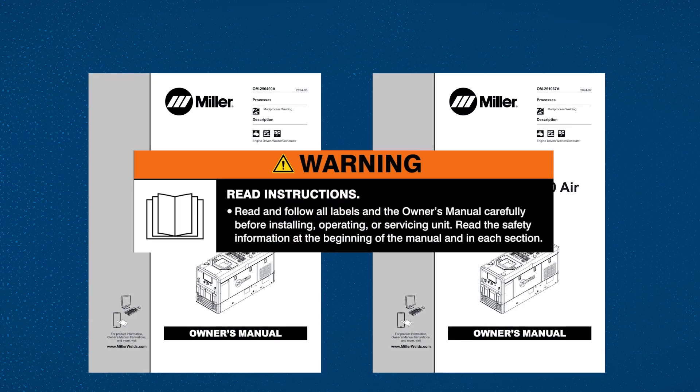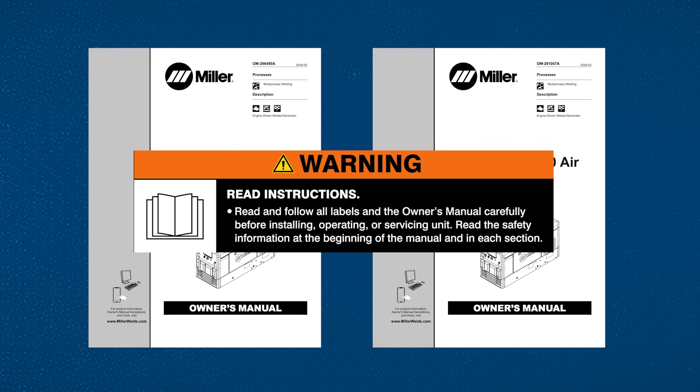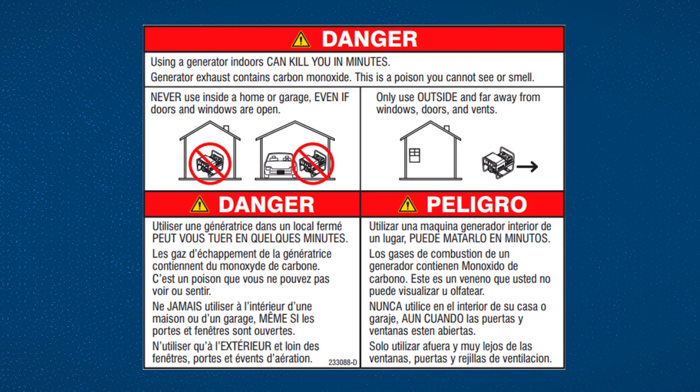Warning: please read and follow all labels and the owner's manual carefully. Never use an engine-driven welder inside a home or garage, even if doors and windows are open.